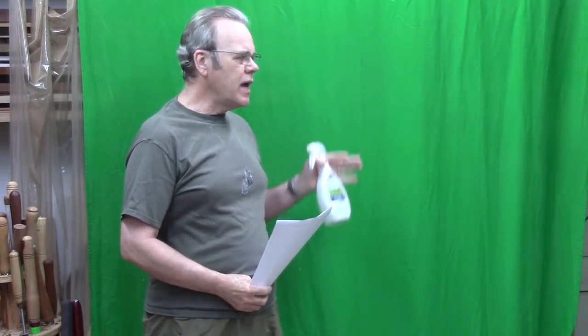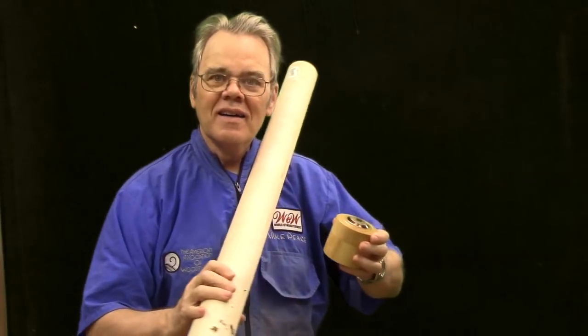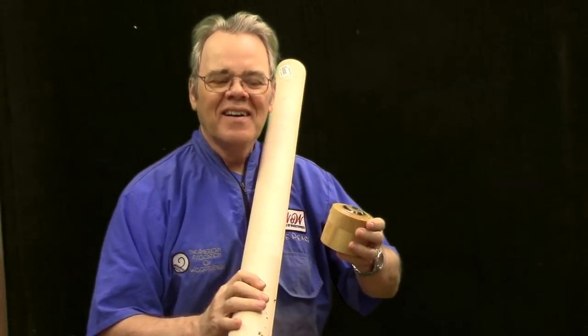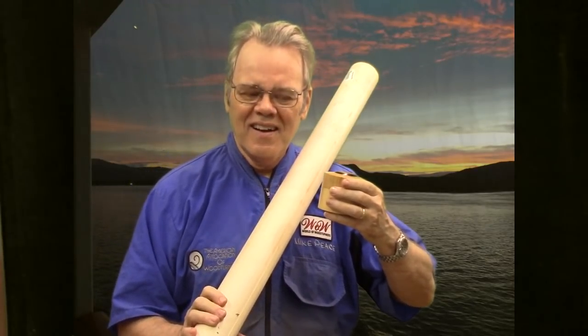Hi y'all, welcome back to my shop. Today we're going to talk about how you can hang a green screen so you can easily raise and lower it. I use a green screen occasionally for special effects on the background, similar to the way a TV newscaster would. You can turn the background easily from green to black, and then superimpose yourself over a different background such as a sunset image.